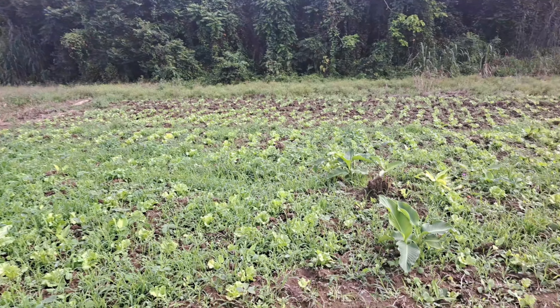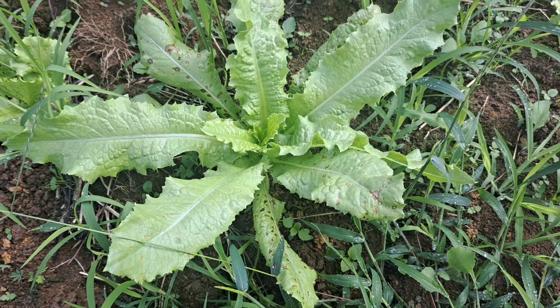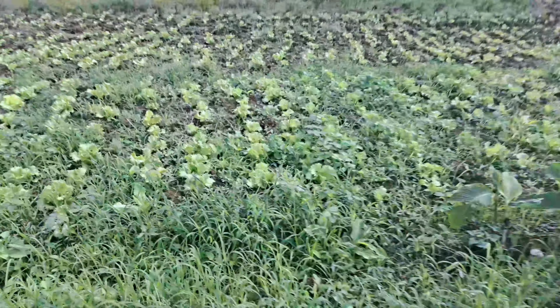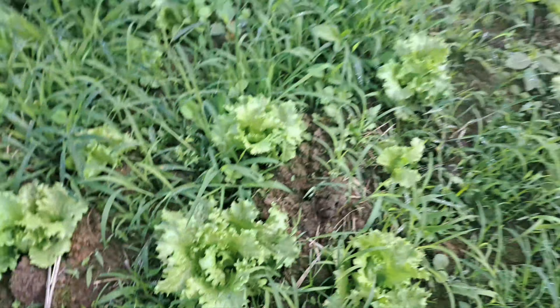We use a drop seed technique. There are some different types of lettuce here — we have romaine lettuce and we have iceberg lettuce. Our intention was to just plant this one type of lettuce right here.